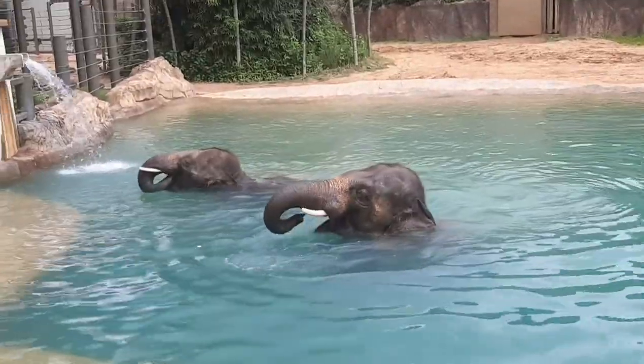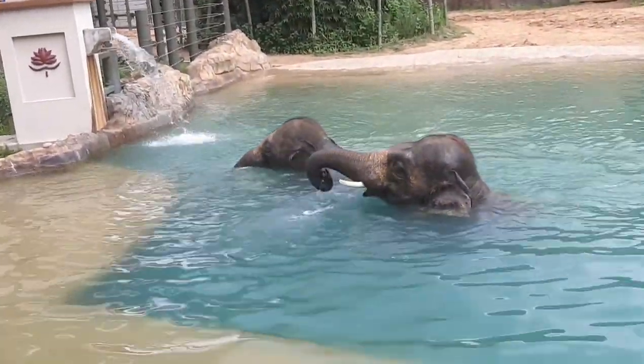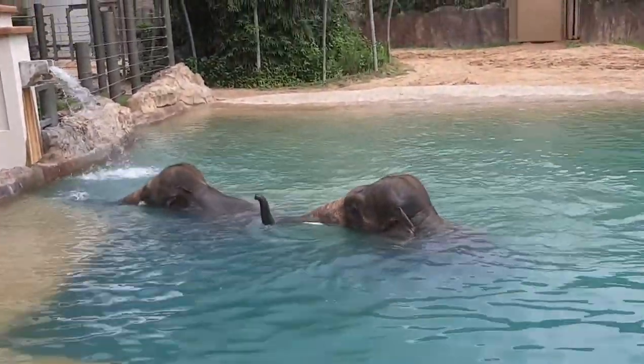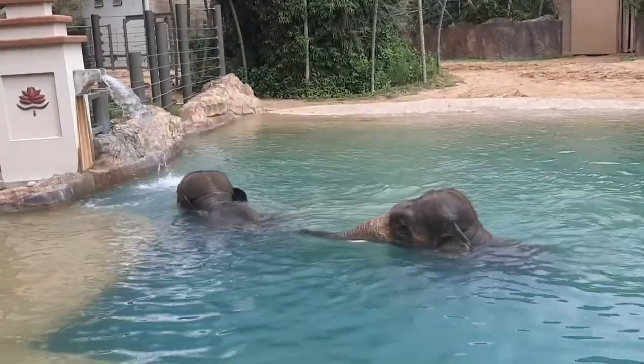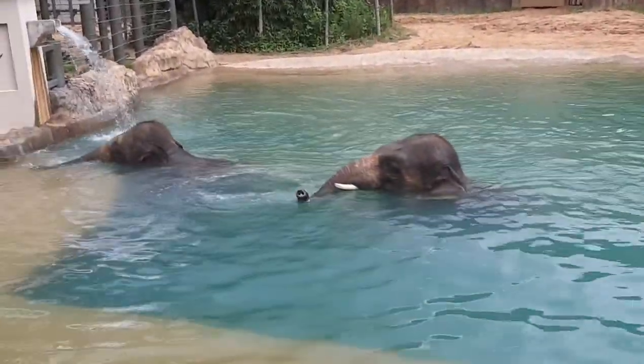Just to confuse everybody — I usually think any elephant with tusks is a male and any elephant without tusks is a female. And that is true for Asian elephants. For African elephants, both males and females are going to get tusks.